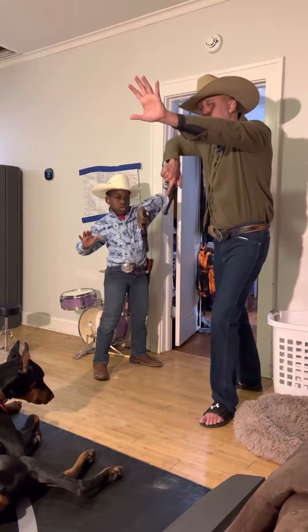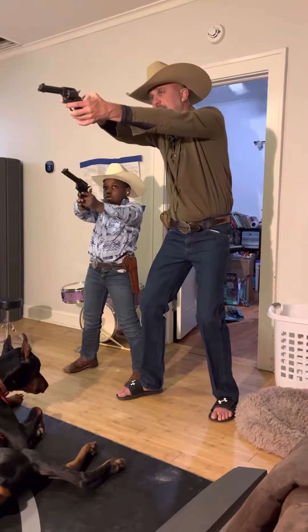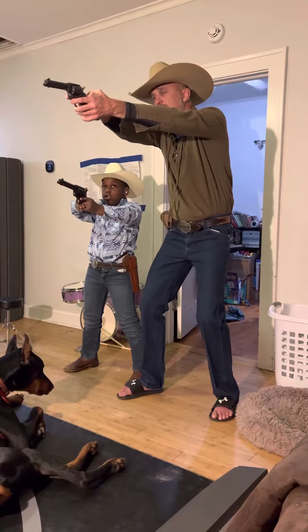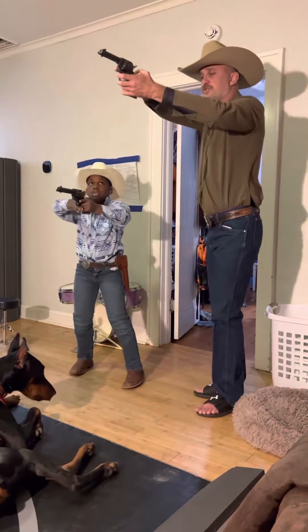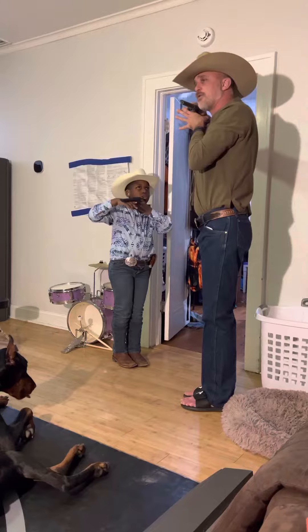Then we're going to come forward. Gun hand thumb first, off hand on the second shot. That's the order we're pulling the hammer. So one, two, then we're going to assume an honor stance like a dancer stance, and we're going to bring that back to our cheek.